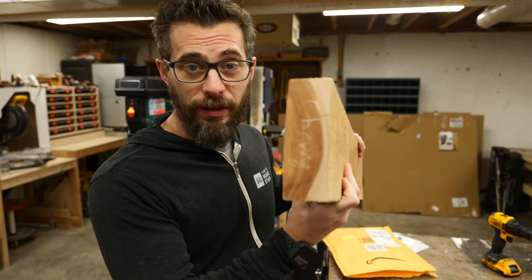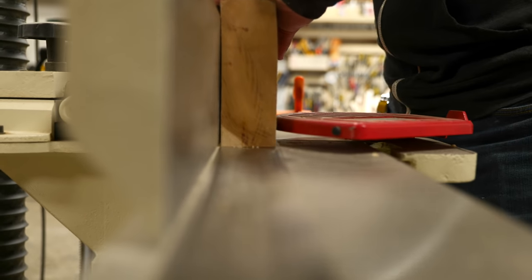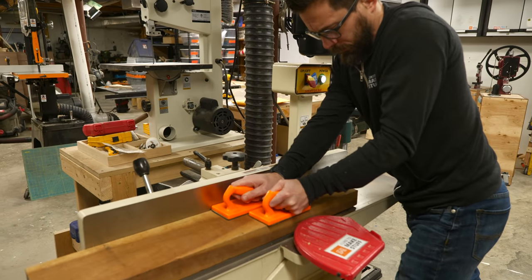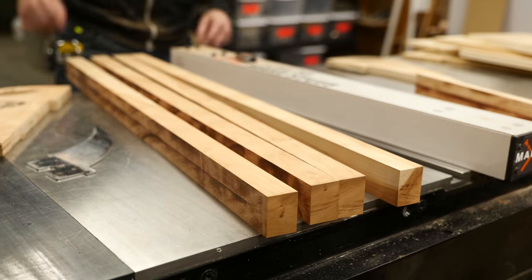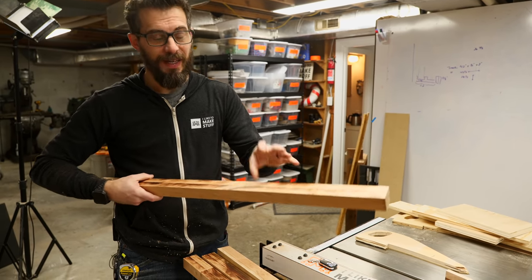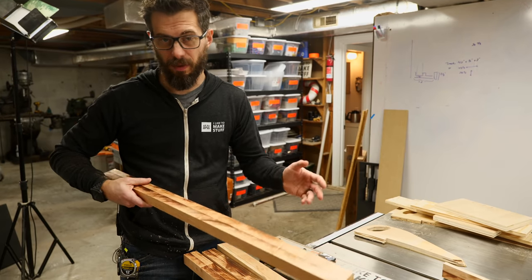I've had this really nice piece of cherry for a long time and I want to use it for the project. First I need to mill it down, get it flat on all the sides, and then cut it into strips. Because this piece is so thick I actually had to take two passes on the table saw to get all the way through it. Unfortunately, cherry burns really easily, so all of these sides now have burn marks on them. I'm going to run them through the sander to clean them off before I move on.